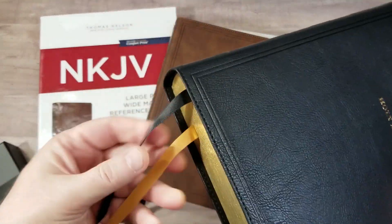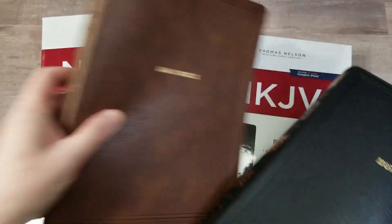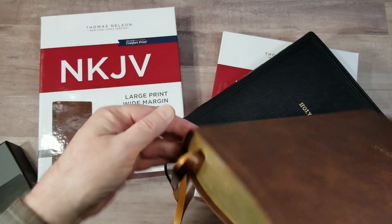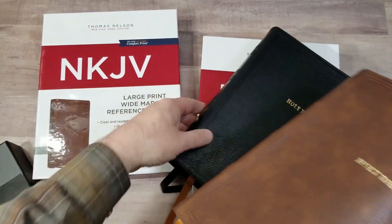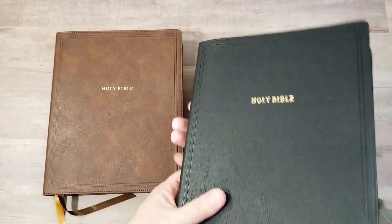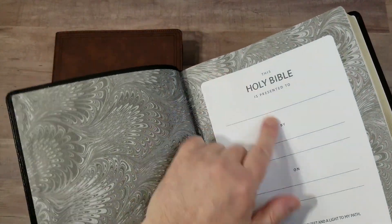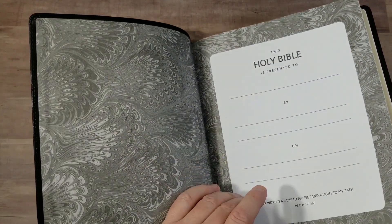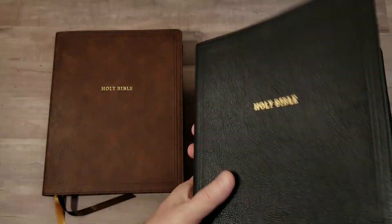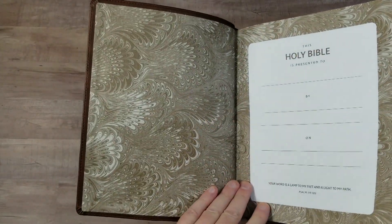The black has a gold and black ribbon, and the brown has a brown and gold ribbon, with brown head and tail bands, and black head and tail bands for the black. Both have a pasted down liner — the black has gray with a coated paper liner, and the liner works as a presentation page with no other end sheets. The brown has a brown liner, and it's the same.